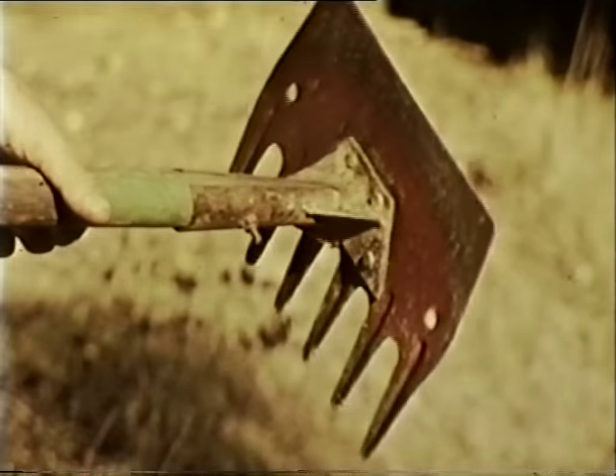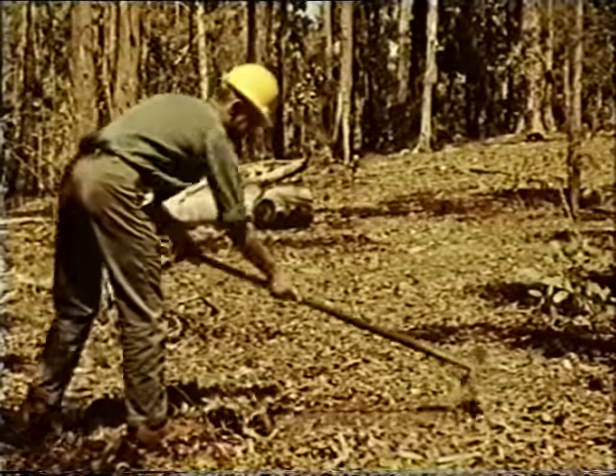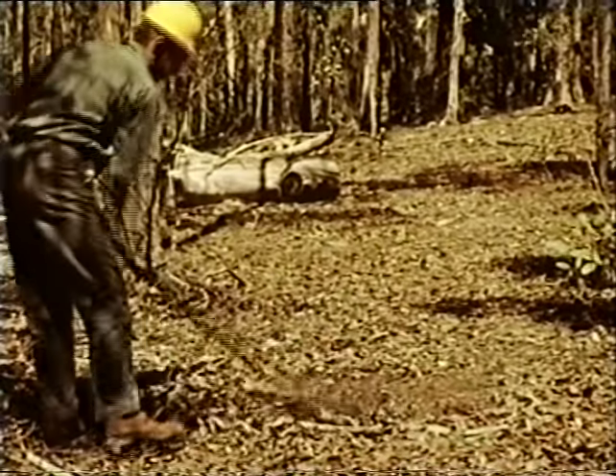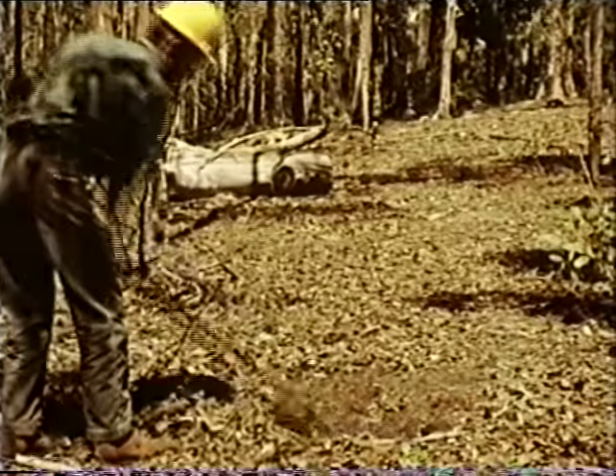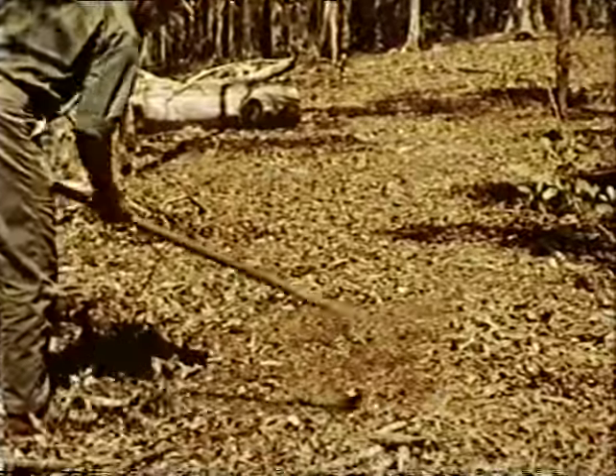The rake hoe — the most important weapon in the forest firefighter's armory. A combination of a rake and a hoe, it's used to build the fire line, a gap in the fuel supply on the forest floor that the fire cannot cross. The removal of leaves and twigs is done with the rake teeth. The fuel is always raked away from the oncoming fire, except when it's required to start a backfire.